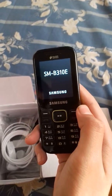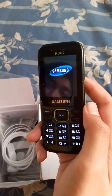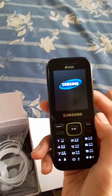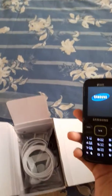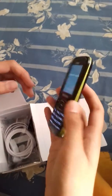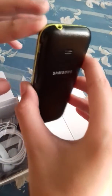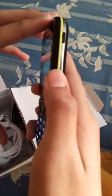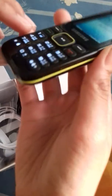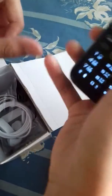Let's read the SM-B310E. While it boots up, let me give some information about the physical features. It has a torch, a 3.5mm headphone jack, a micro USB connector, no camera, only the speaker, and a noise reduction microphone.